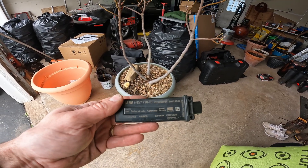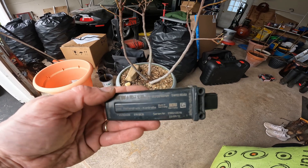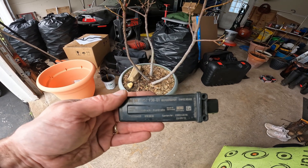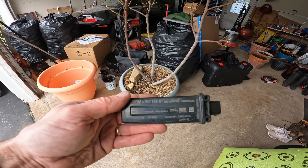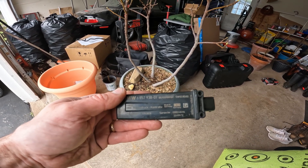When you replace this, you could replace it yourself — you saw how easy that was. However, you will have to have it programmed at your local dealer or a shop that has programming capability once the new RDC module is installed. It will not work until it is coded to the car.